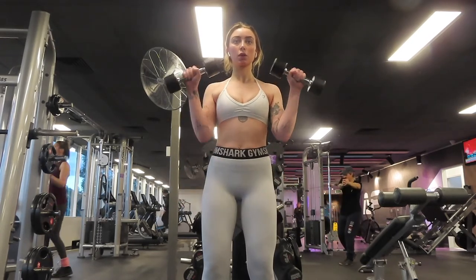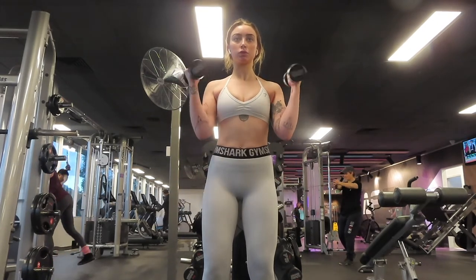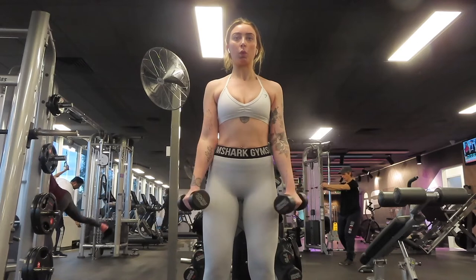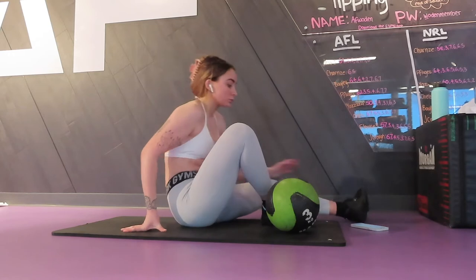The last exercise for this day is a Zottman curl. This targets not only your biceps but your forearms and wrists as well. With the rotation of the curl you're getting a bicep curl and a reverse curl in one. I do three sets of 12 reps.